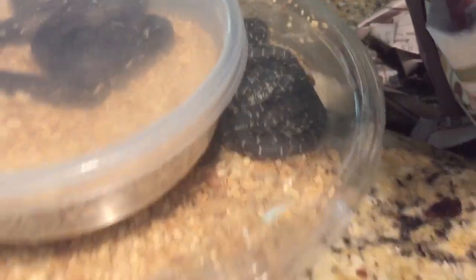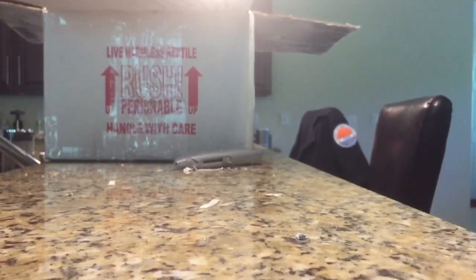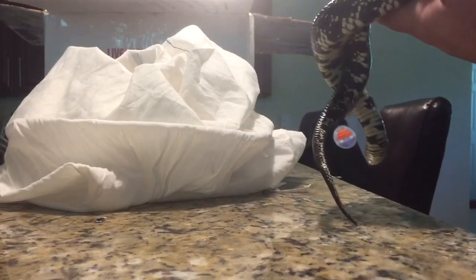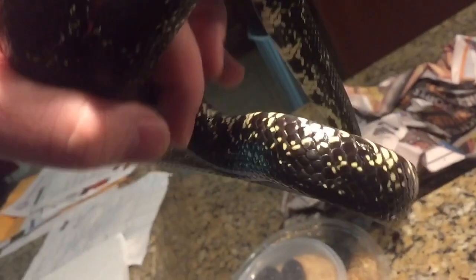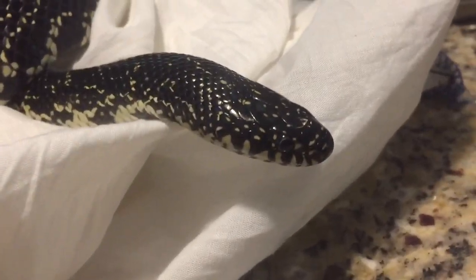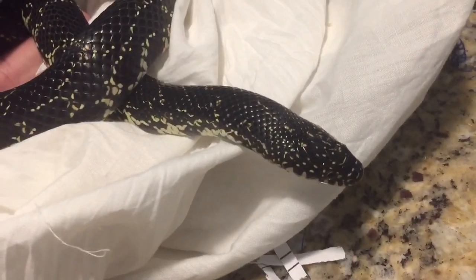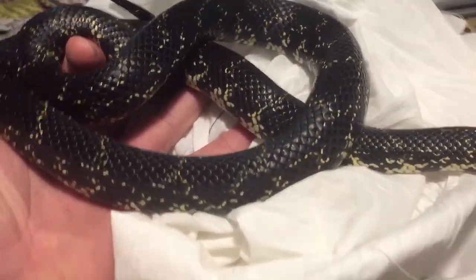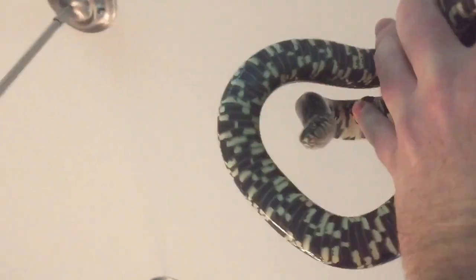Hey, that is the mom of these! Let's go ahead and get her out of here. Grabbed her kind of high up. Oh man, she is absolutely beautiful — Eastern Black Kingsnake. Gotta love it. She is absolutely beautiful. What does your little belly look like? It looks pretty.